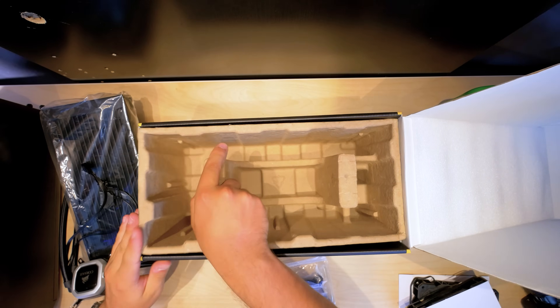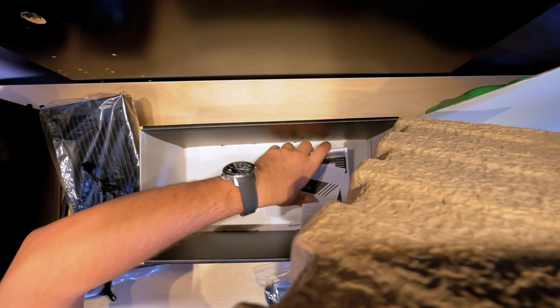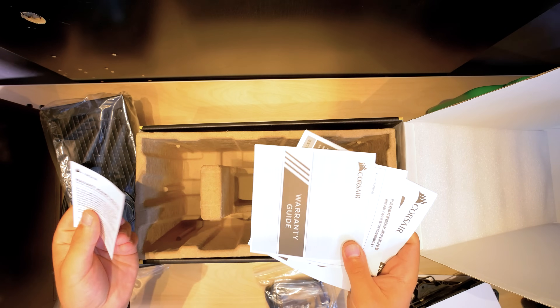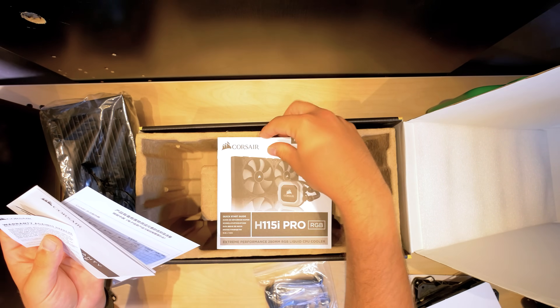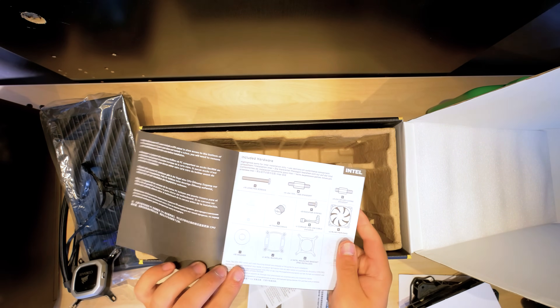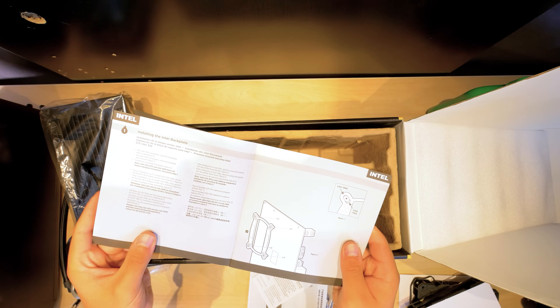Underneath this smelly egg crate is all the manuals and your warranty guide. I don't know why they give you a guide for your warranty — like, how to fill out a bit of paper. Use a pen, make sure it has ink in it. There's your manual, how to install, and all the bits that should be included. But we're gonna show you all that anyway.